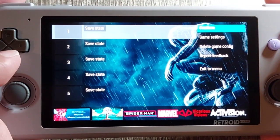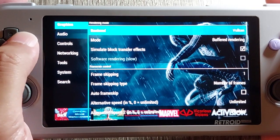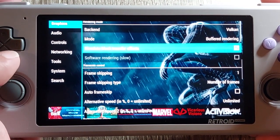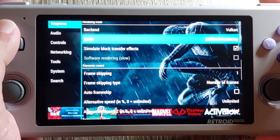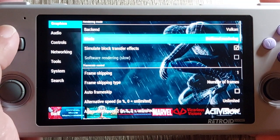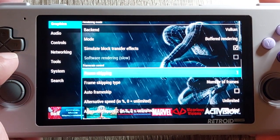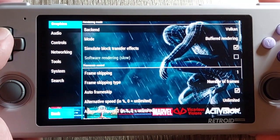We're looking at the settings screen for Spider-Man 3 right now. As always with PSP games we're using PPSSPP, and there are a lot of things you can tweak in the graphic settings that can impact performance. I'm going to choose what worked well for me: selecting Vulkan for backend, selecting buffered rendering as the graphics mode, enabling simulate block transfer effects, and setting auto frame skip on.